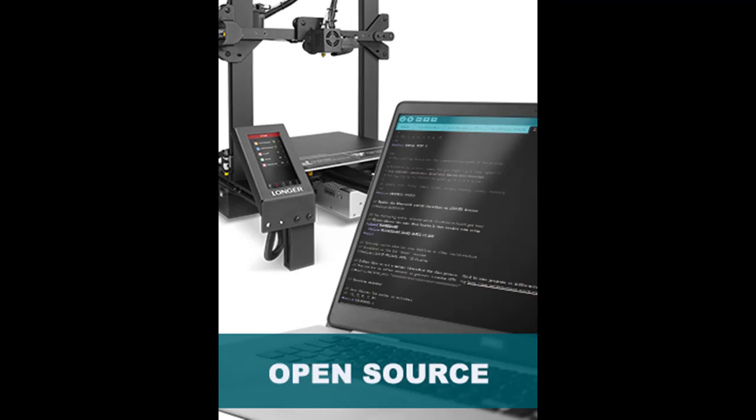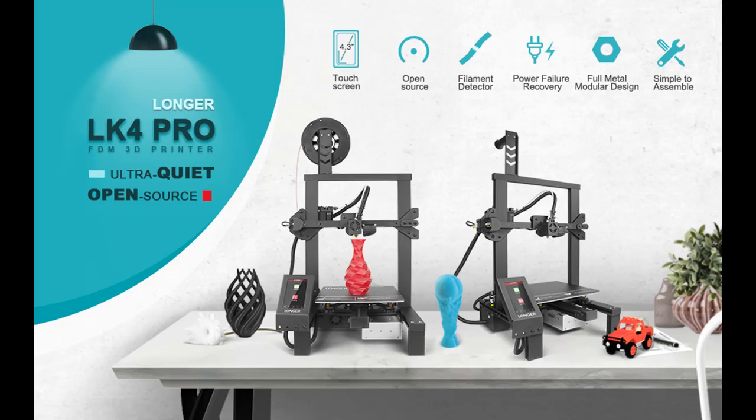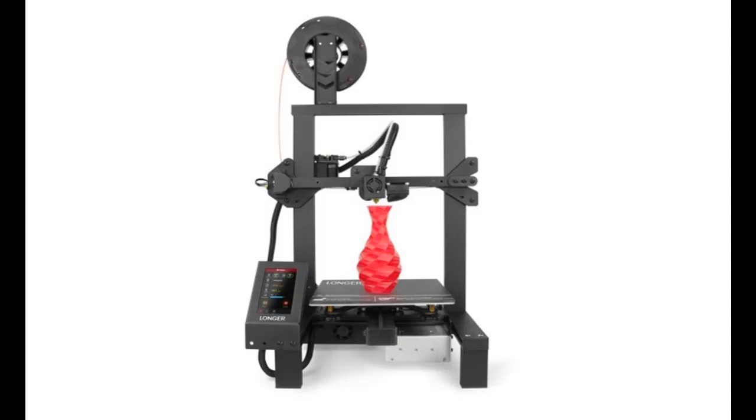With open source firmware, you can try your fantastic ideas on the LK4 Pro by changing the C code. In addition, all products have quality assurance. Please feel free to contact us or join our community to get support and open source data if there's any question on the printer or operation.